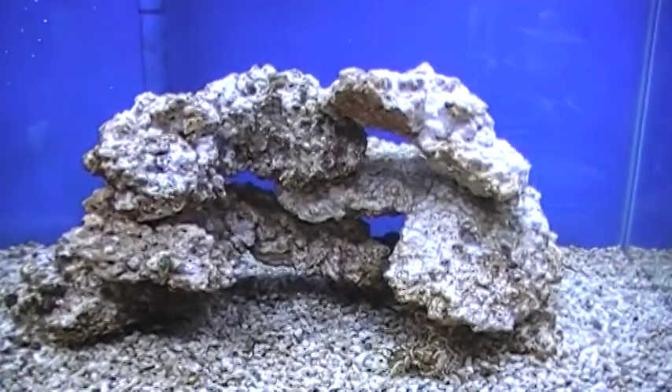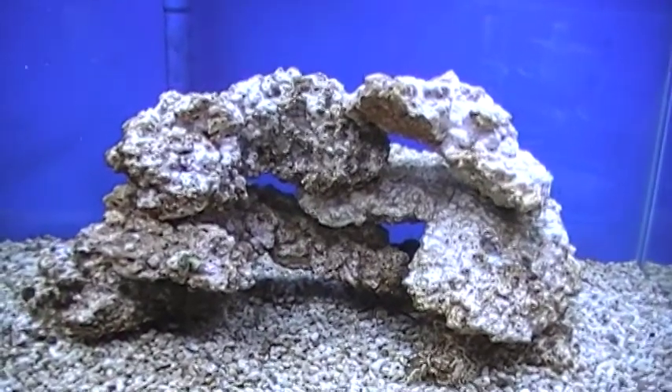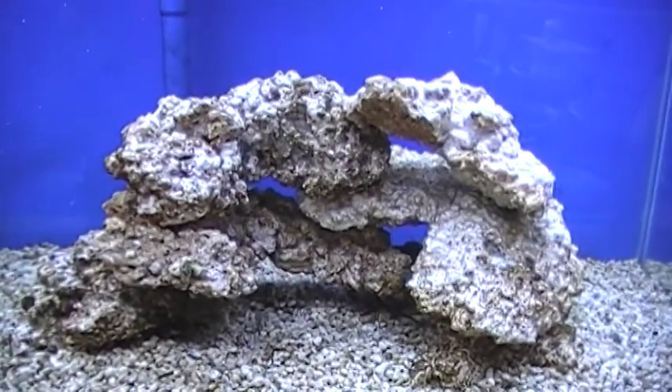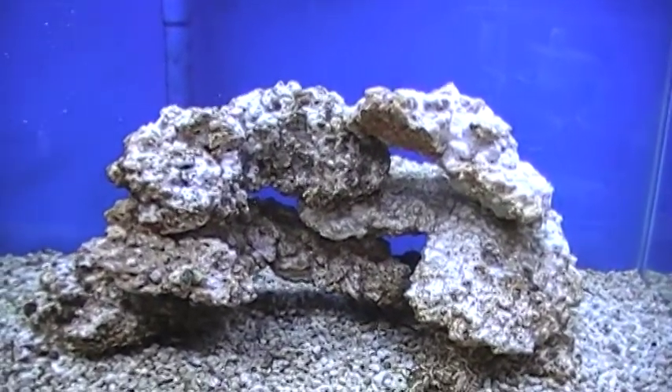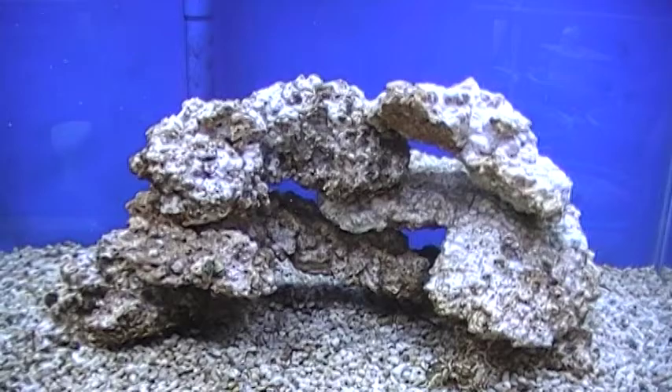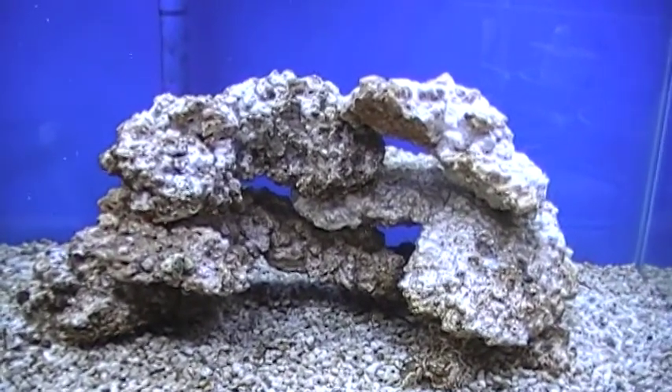We added on that day a Nano Lagoon cleanup crew consisting of snails and amphipods, some beneficial worms, and some mini stars, and they've been working on the rocks and the sand for the past five days. Look at what they have accomplished — those rocks look almost clean.